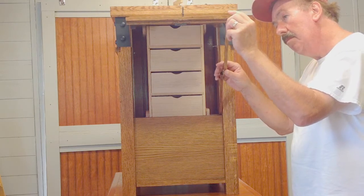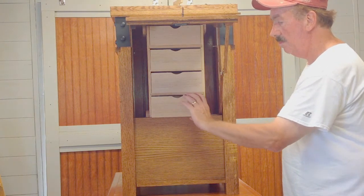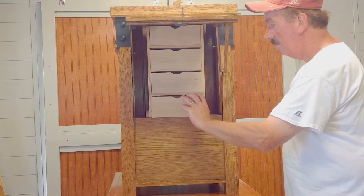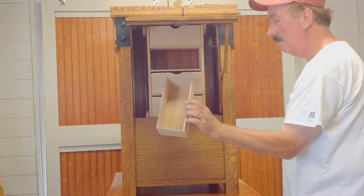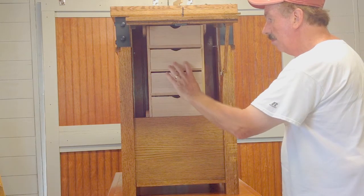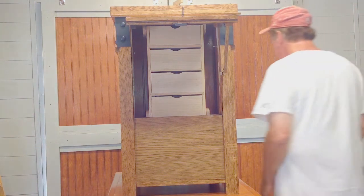The secret compartment contains four drawers. The drawers can be removed and loaded with valuables. However, each drawer must be returned to the slot it was taken from. If you get confused, the bottom of each drawer contains a number that indicates which slot it belongs in. On either side of the drawer section is room to store documents or other taller items.